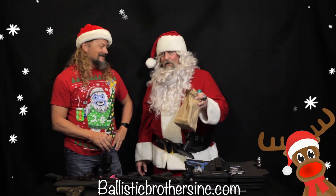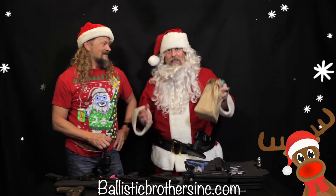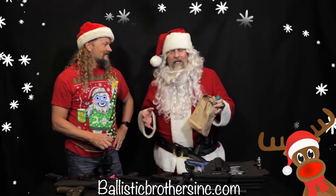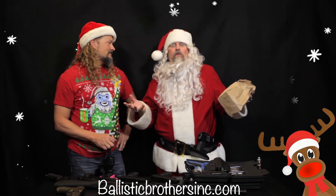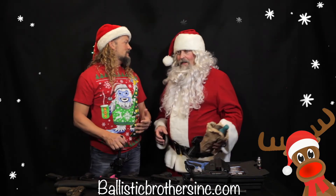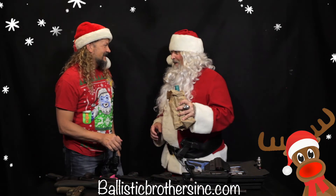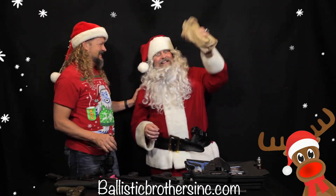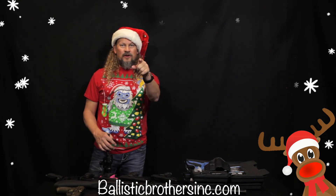Put it under your own tree! If you need some stocking stuffers or some presents for the extended family, immediate family, or just for you, go to ballisticbrothersinc.com. Make sure you sign up for the newsletter and you might get involved in their raffle or giveaway. Mr. Holland, it's been a pleasure — I'm out of here. Merry Christmas! Mrs. Claus has been waiting on me. Merry Christmas, and don't shoot your eye out. Go to ballisticbrothersinc.com.